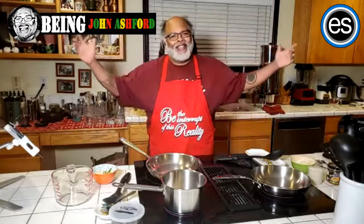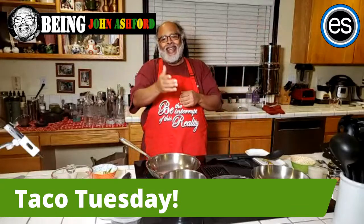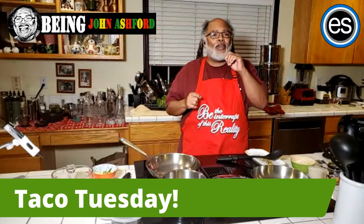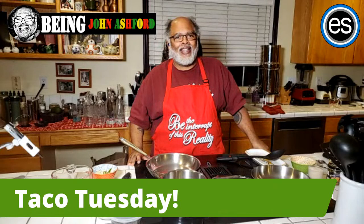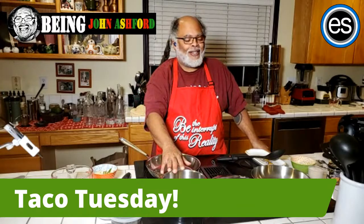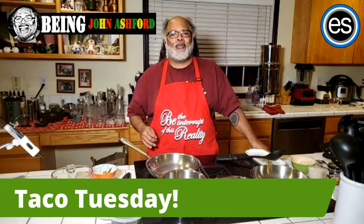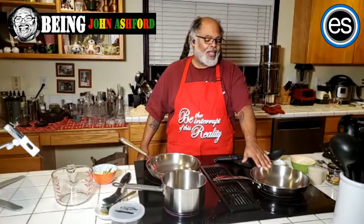Welcome to Taco Tuesday! I want to introduce something special — in our house, when our kids used to live with us, we used to have Taco Tuesday. Tonight I'm going to show you some scrumptious things: my version of refried beans, green rice, homemade taco meat, and cilantro rice with black beans that are refried. I want to talk about the consciousness of cooking along the way.